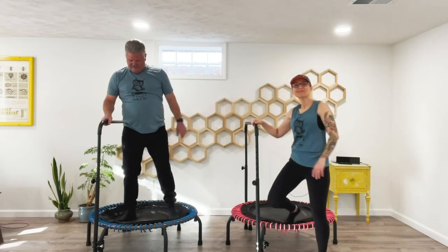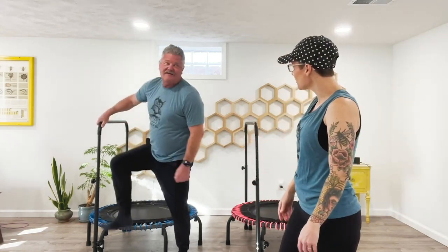We did it! Thank you so much for joining me and my dad. I think we'll probably be back for another workout. We'll see you next time, everyone.